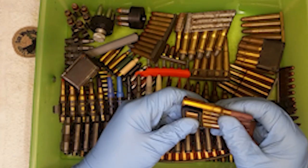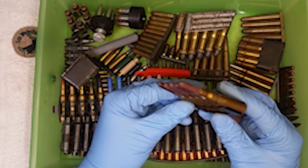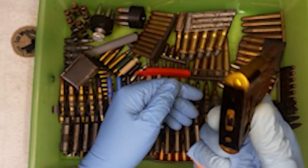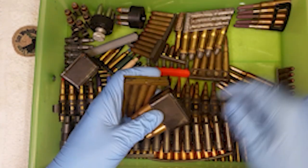This says on it 6.5x52R, 14mm Dutch. And then it's got these purple wooden projectiles - super cool. And a really weird clip. It says 26R on it. I have no idea what that is, but some kind of weird European gun.